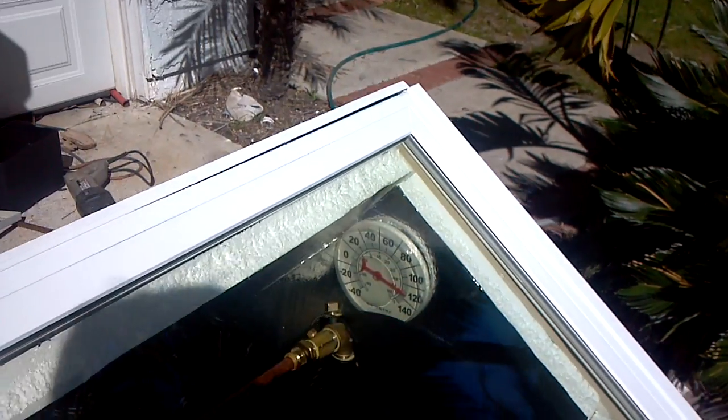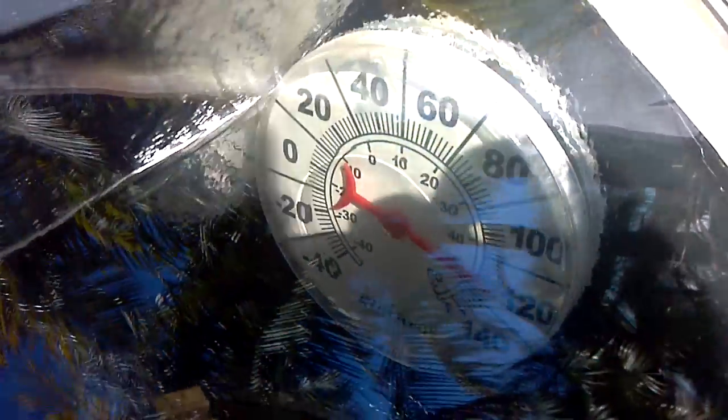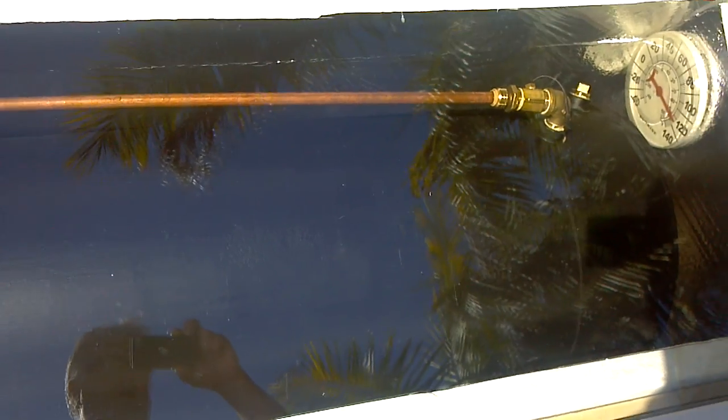Last time I checked it without water in the tank, the air box was over 140 degrees. Right now it just shows 120, but it's also trying to cool off — or warm up rather — 40 gallons of water.